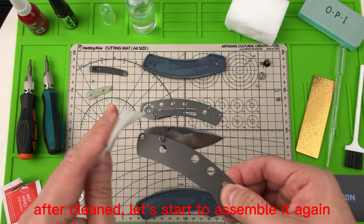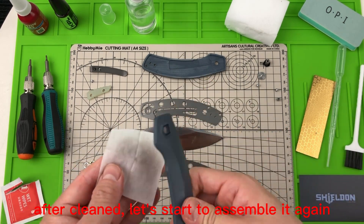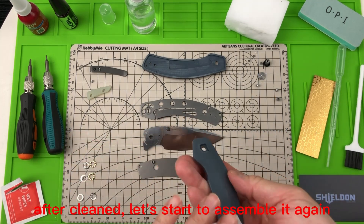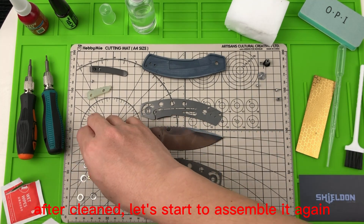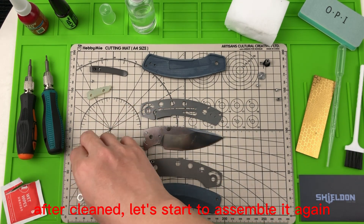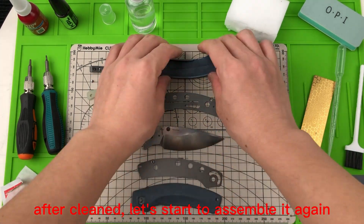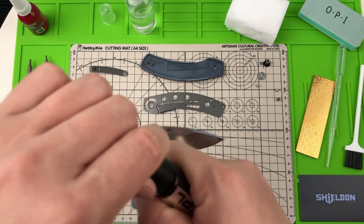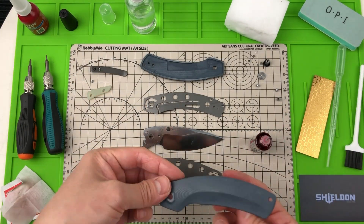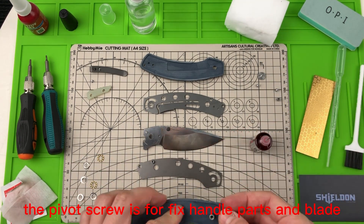After cleaning, let's start to assemble it again. The pivot screw is for fixing the handle parts and blade together.